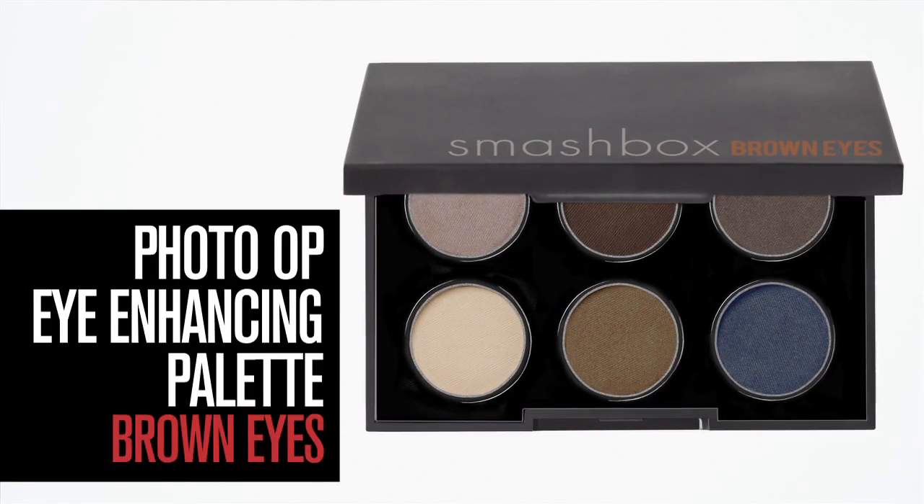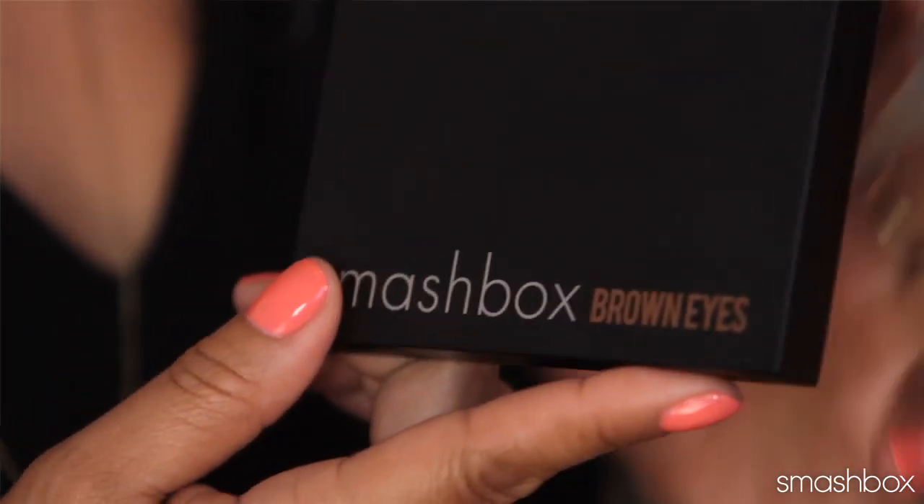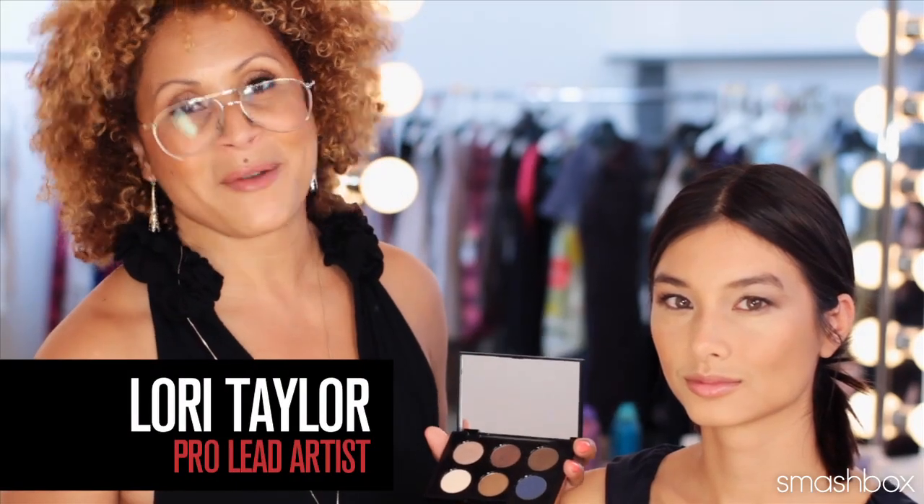Our brown eye palette. You are going to love this palette. Six shadows — all you need to really bring out your gorgeous brown eyes.